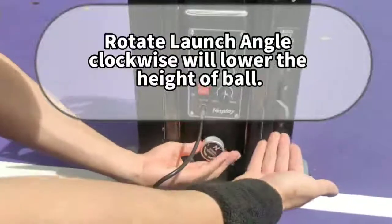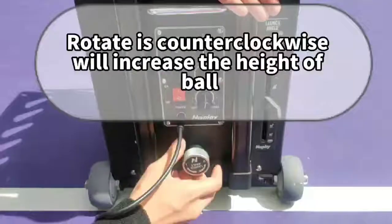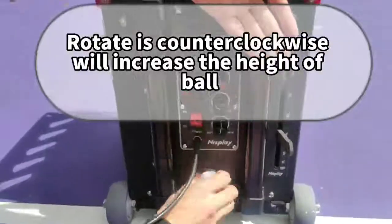Rotate the launch angle clockwise to lower the height of the ball. Rotate it counterclockwise to increase the height of the ball.